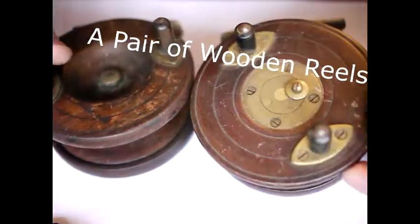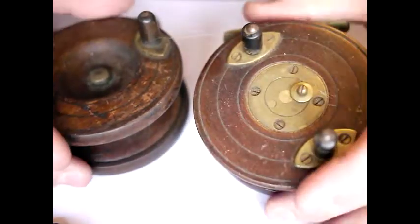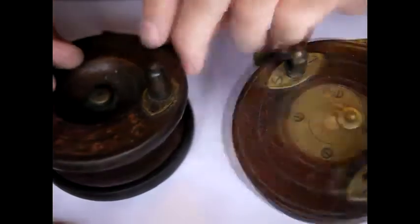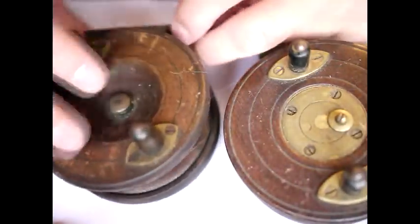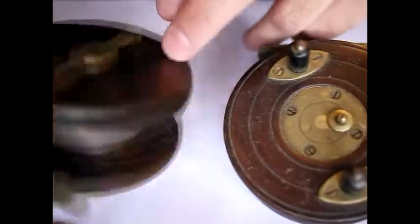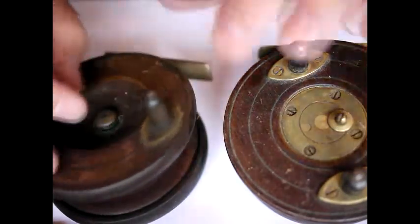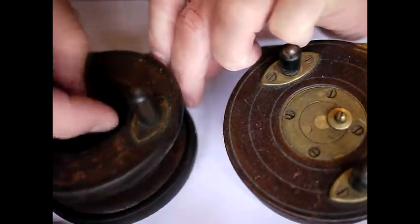I thought I would just show you these pair of reels that came in. These are wooden reels and one of them has got a slayer latch on it, which might be of interest to people. All wooden reels like these are pretty standard and pretty sought after too — I think people use them as display reels; I don't know if they use them for actually fly fishing.